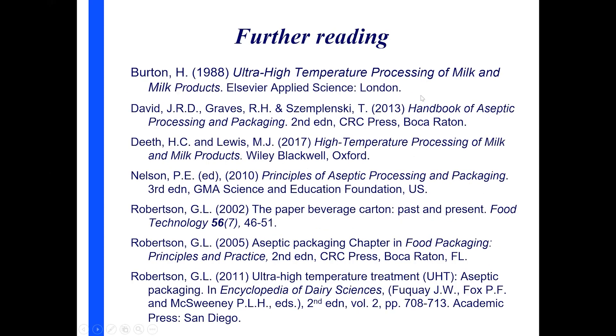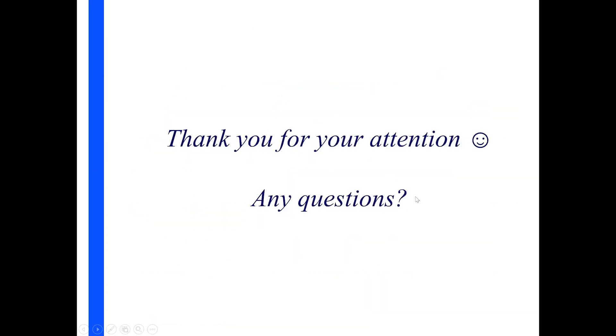I've given you some bedtime reading — some whole books on aseptic packaging. The book that Mike Lewison co-wrote in 2017 contains a section on aseptic packaging which I've drawn from for this presentation. I've also taken some from Gordon Robertson's paper, particularly the last one in the list — a nice little summary of aseptic packaging in the Encyclopedia of Dairy Sciences. Thank you very much for your attention.